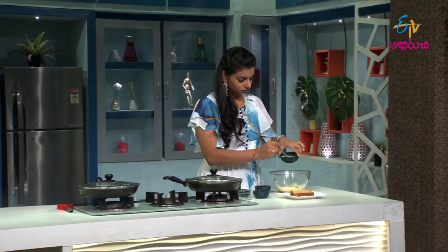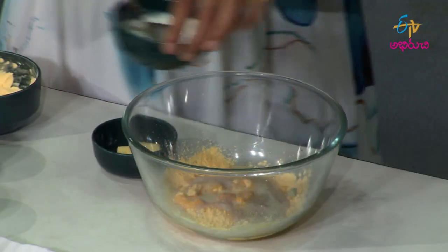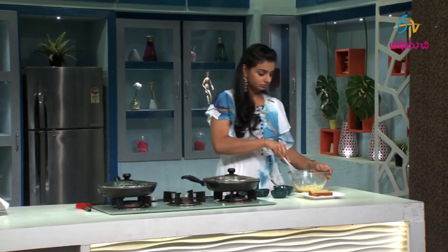Then add a little powder and a little butter.